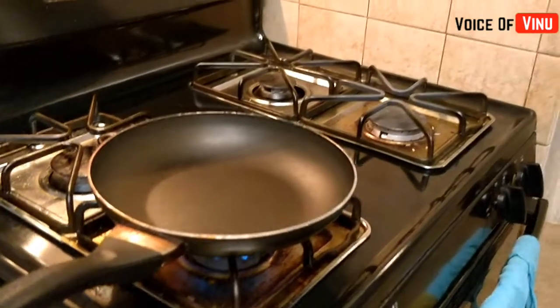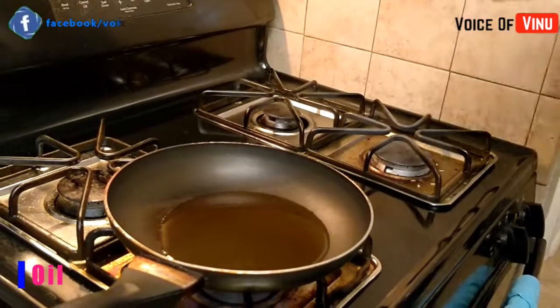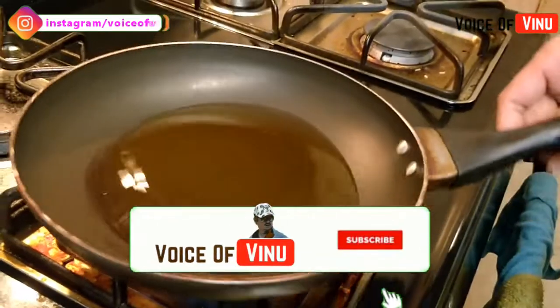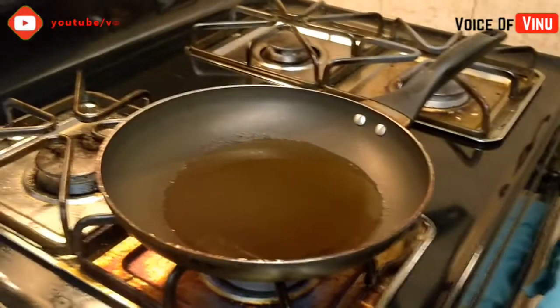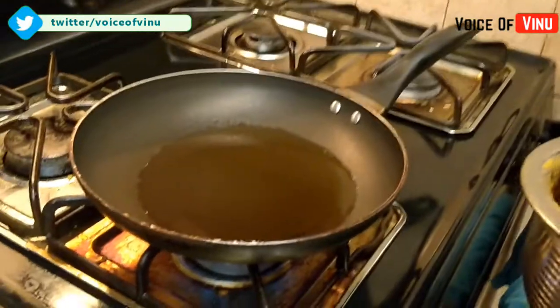Then we heat the stove. Let's put oil in the heat. We will not use deep-fry — let's put coconut oil. Now let's put the marinated chicken pieces in — we'll put 6 pieces in 3 batches.